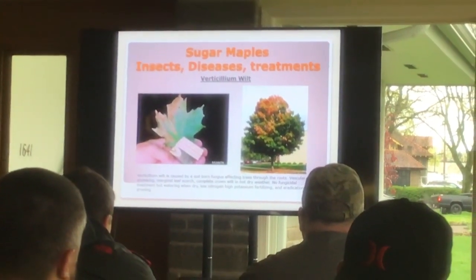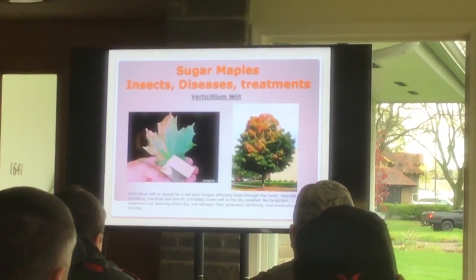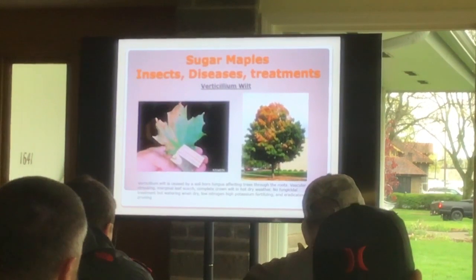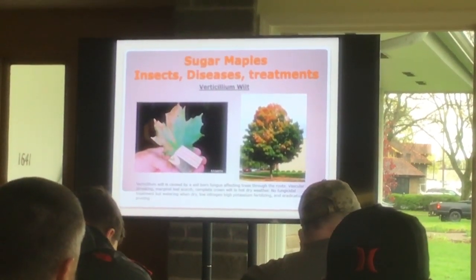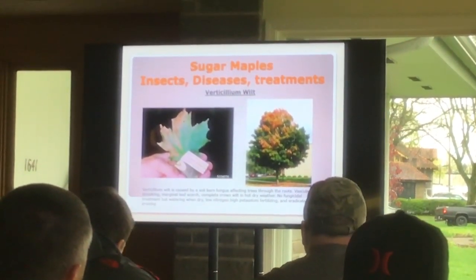Verticillium wilt comes from the ground — it's a soil-borne fungus that gets into the maples, usually when the site is wet or you have a persistently wet time of year. This could be a bad year for verticillium wilt, but it dries out pretty quickly here.